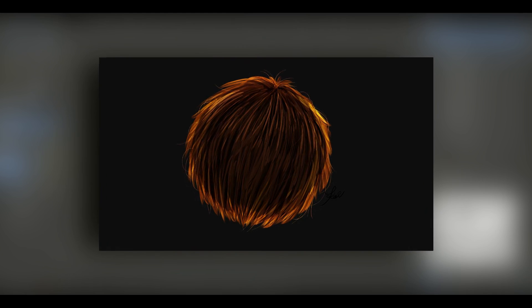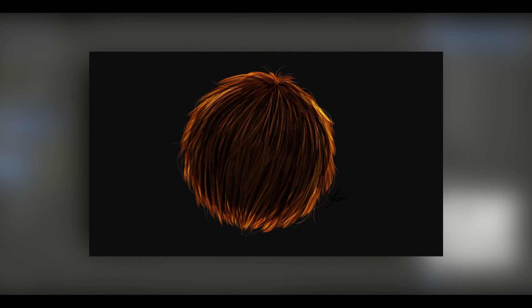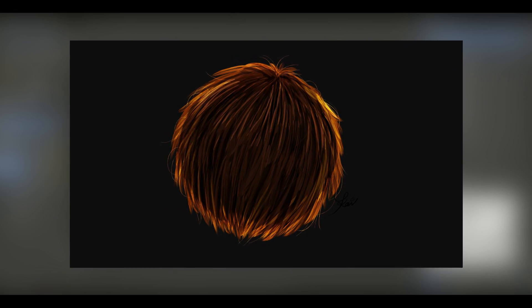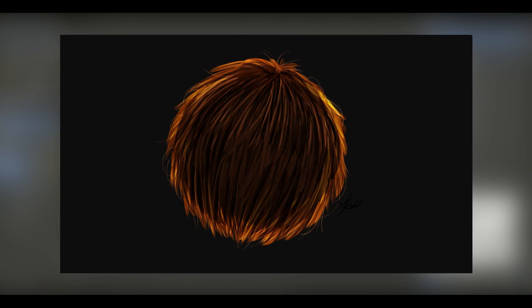That is our hair — I hope you guys enjoyed this tutorial and learned something new today. If you did, make sure to subscribe. I'll see you guys in the next one. Bye!